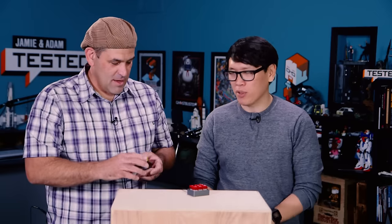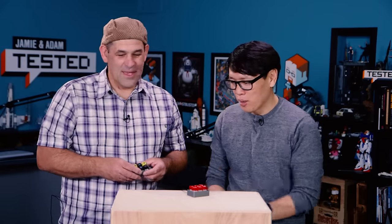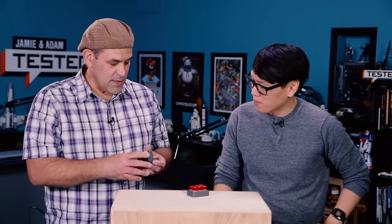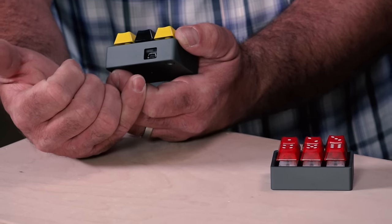They started off building the one-key and the three-key, which were just a single key. You plug it in over mini USB to your computer and then program it. Now I think six is a good number. It's really cool to program because you plug it in and it shows up as a USB keyboard.